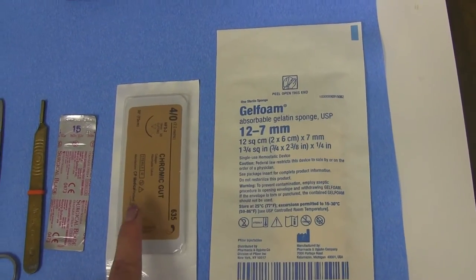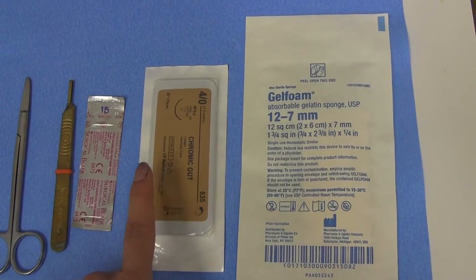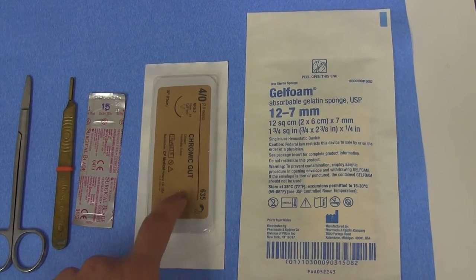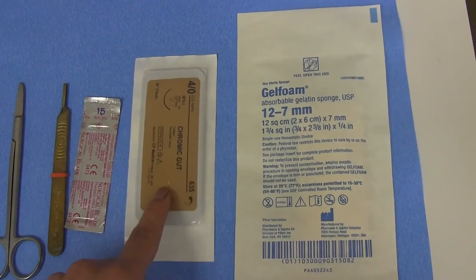It is always important to let the patients know when we are using the dissolvable sutures that they do dissolve, and that the patient doesn't need to come back to have sutures removed.